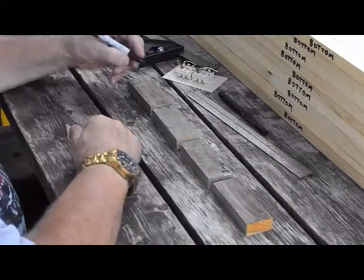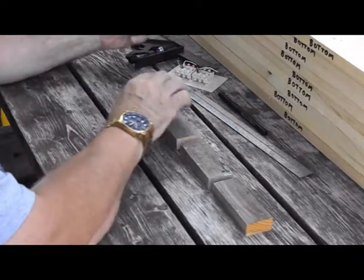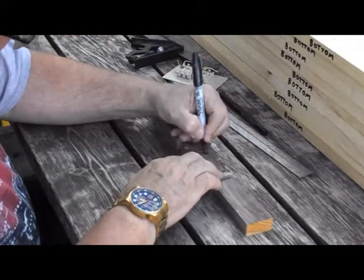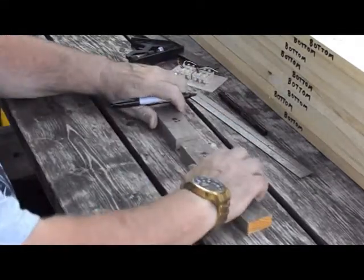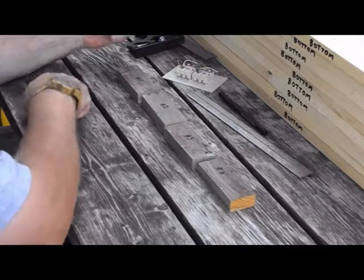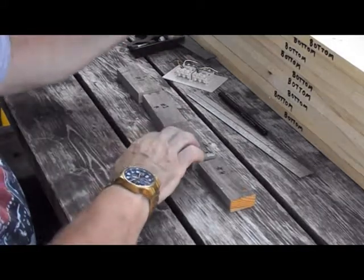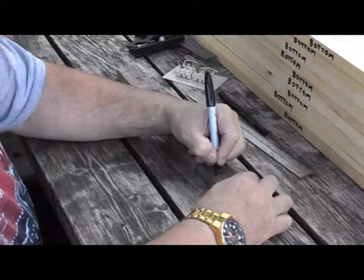Each module is going to have one telephone jack, and we're going to alternate the telephone jacks from one side to the other. Using these blocks of wood as an example: module number one — the telephone jack is on the left side; module number two — the telephone jack is on the right side; module number three — the telephone jack is on the left side; and module number four — the telephone jack is on the right side.